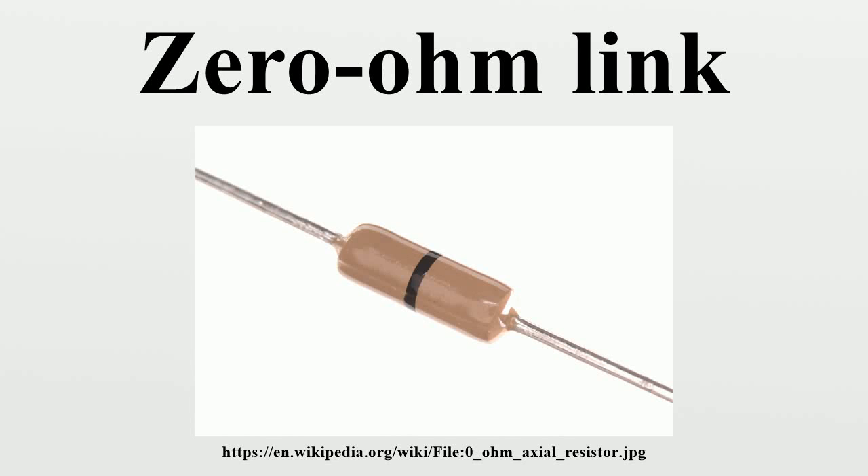A zero-ohm link or zero-ohm resistor is a wire link used to connect traces on a printed circuit board, packaged in the same physical package format as a resistor. This format allows it to be placed on the circuit board using the same automated equipment used to place other resistors, instead of requiring a separate machine to install a jumper or other wire. Zero-ohm resistors may be packaged like cylindrical resistors or like surface-mount resistors.